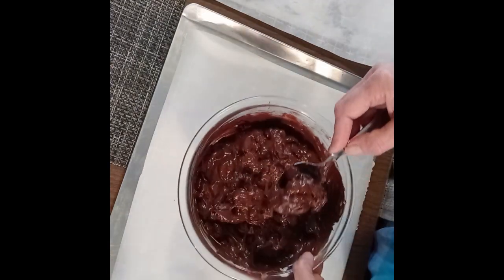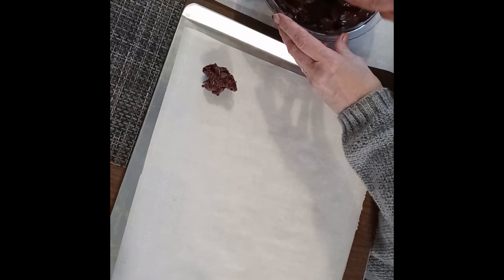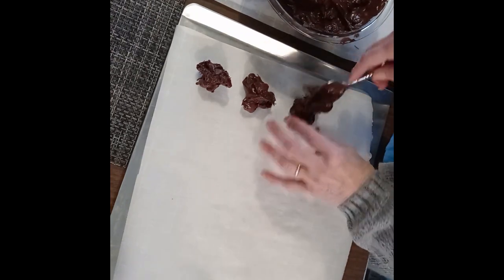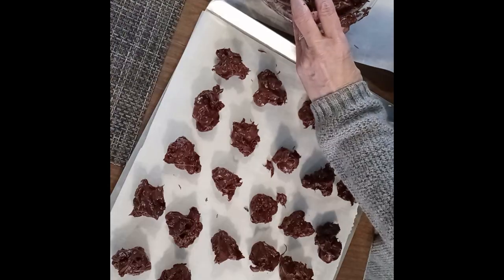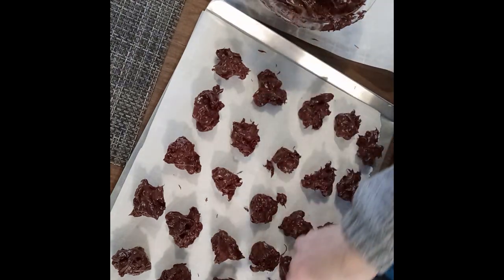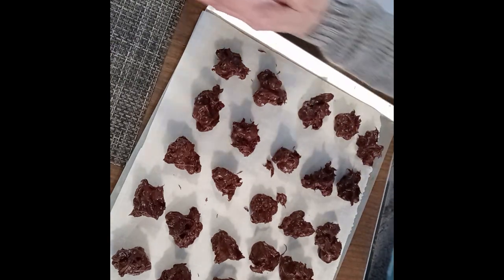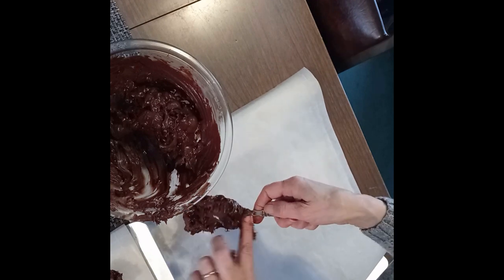I'm going to just put it on the wax paper here. I don't think they're going to have to be perfect. I ran out of room — it's a good thing I got another sheet going here, and yes, I needed it.